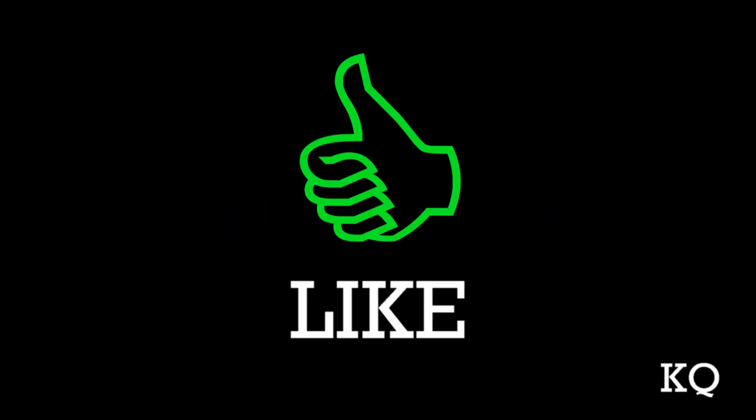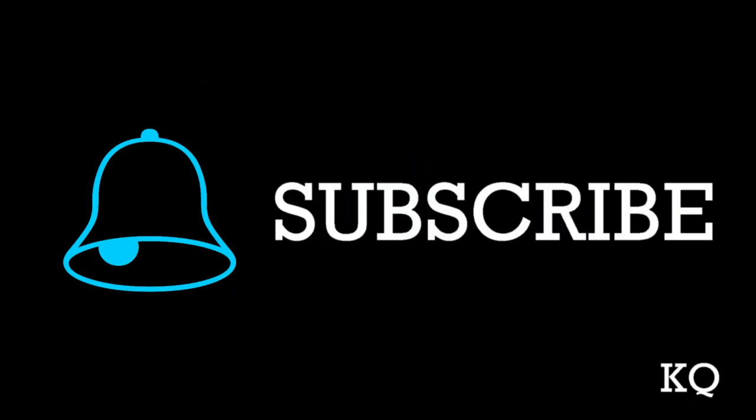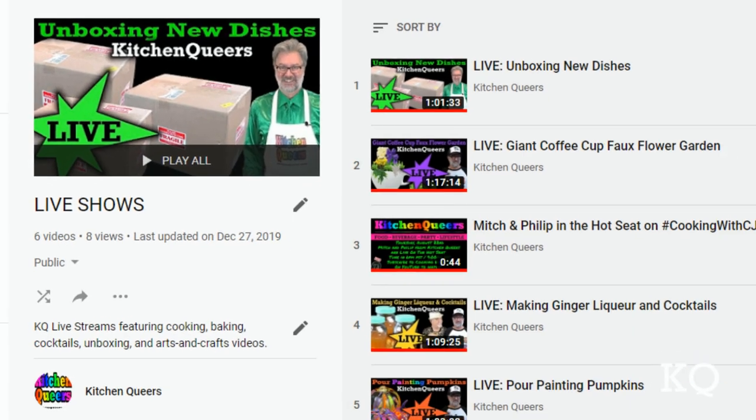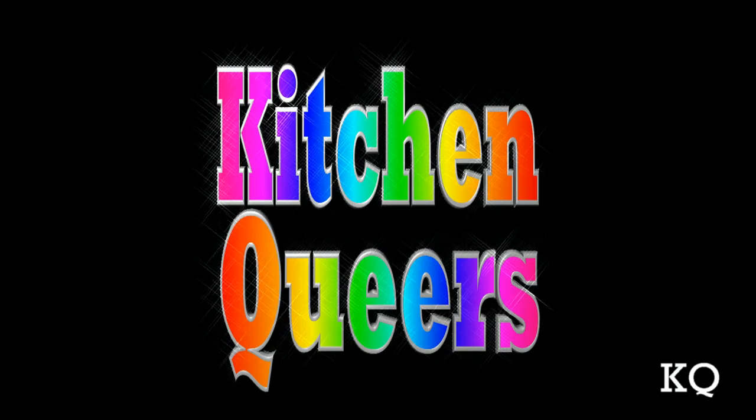Hey peeps, if you like our show, please click the subscribe button. And when you check the bell symbol, you'll get notifications when we have new videos as well as when we do live streams. Thank you so much for joining us. See you next time!